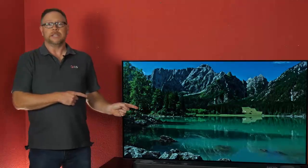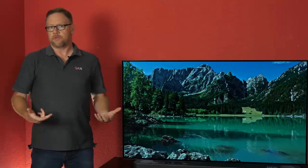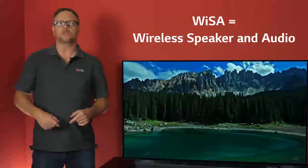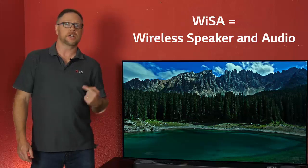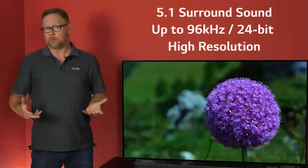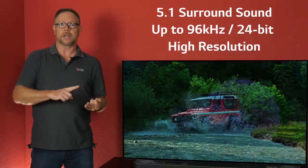If you purchase one of LG's 2019 premium TVs, we offer a feature known as WISA, which allows you to connect up a 5.1 surround sound system utilizing just a USB powered adapter that plugs into the set. The beauty is you get full specification surround sound up to 5.1 without extra componentry and extra wires.